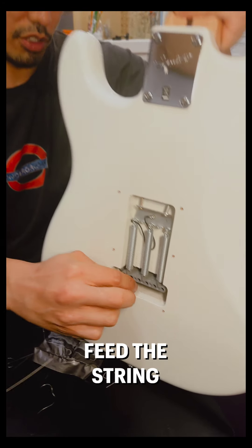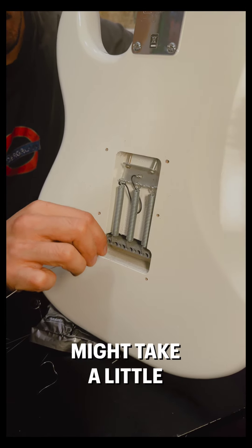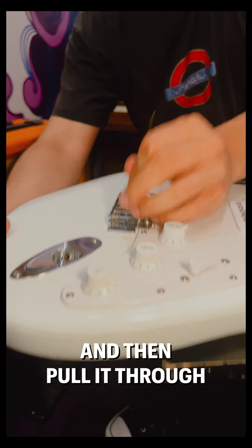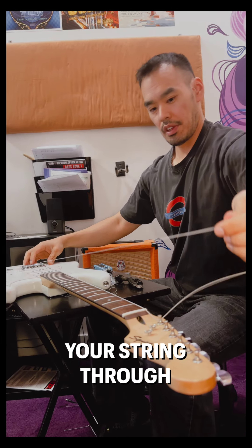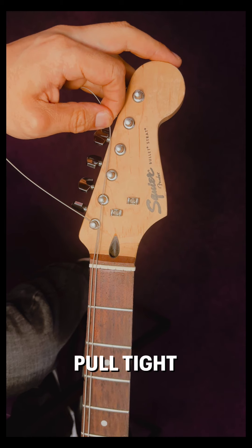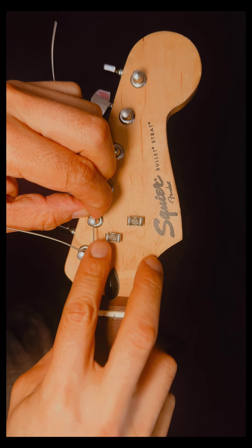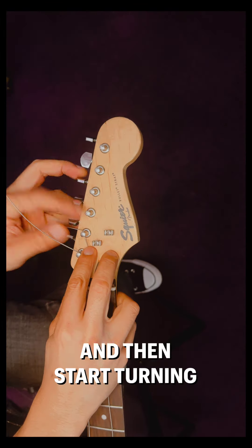Basically feed the string through. You might take a little break and pull it through. Once you've threaded your string through, go through the post, hold tight, and go up to the next post, go a little past, pinch it, bring it back, put a bend in it so that you know where to turn, and start turning.